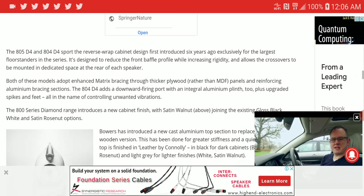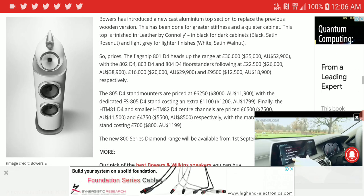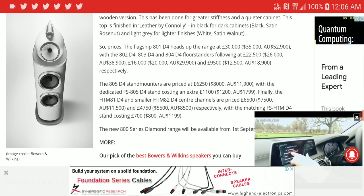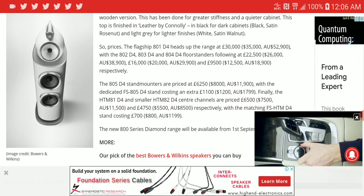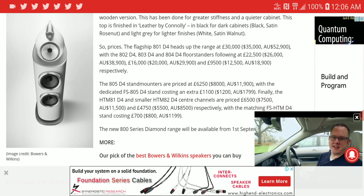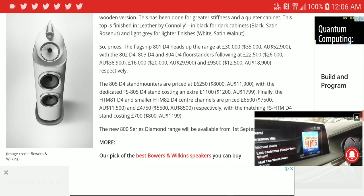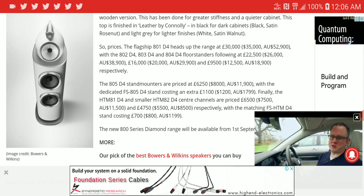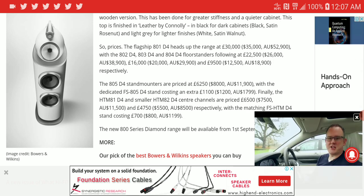In terms of pricing, these things are not cheap. They are well made, but they are not cheap. Starting with the flagship, the 801 D4 is priced at $35,000. The 802 D4 floor-standing speaker is priced at $26,000. The 803 D4 is priced at $20,000. These are for the tower speakers.